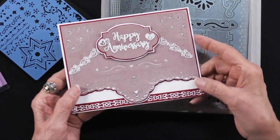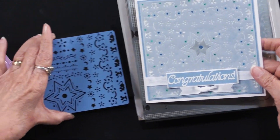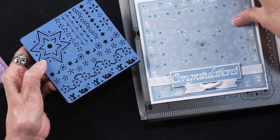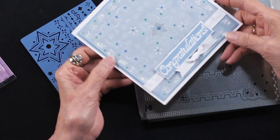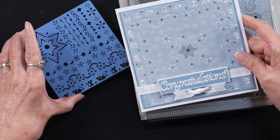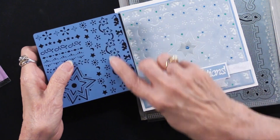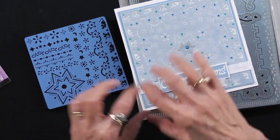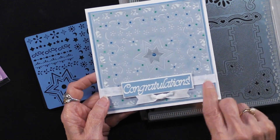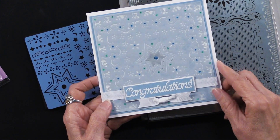Here's another card she did using the star stencil. Do you see those little mice? They are poking around this card all the way around the edge — very fun. She used the star in the middle, and this border has gone around all four sides, so you get all of these bits and pieces that you can put together exactly like you want. Just a little bit of ribbon, some dazzles, and it all comes together quite beautifully.